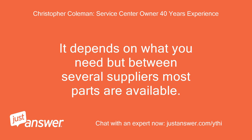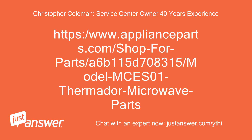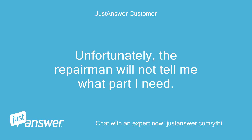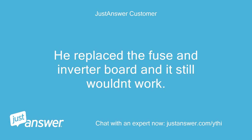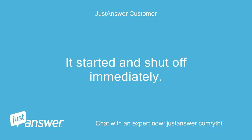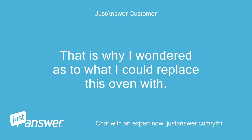It depends on what you need, but between several suppliers most parts are available. Unfortunately, the repairman will not tell me what part I need — he just says he checked and it's not available. He replaced the fuse and inverter board and it still wouldn't work. It started and shut off immediately. That is why I wondered what I could replace this oven with.